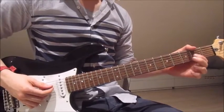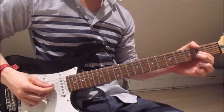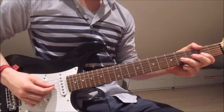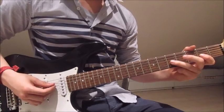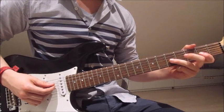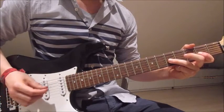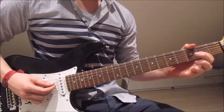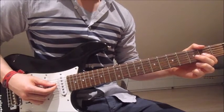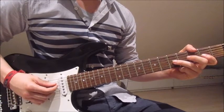Now we put our first finger onto the second on the third string and pick both fourth and third string together once. Then we wait a bit, then we pick it once more. Put our third finger onto the fifth on the third string and pick that twice — fourth and third string together again. Then we lift the third finger off and pick the fourth and third string once with the first finger on the second. Put the third finger back onto the fifth and pick it twice.